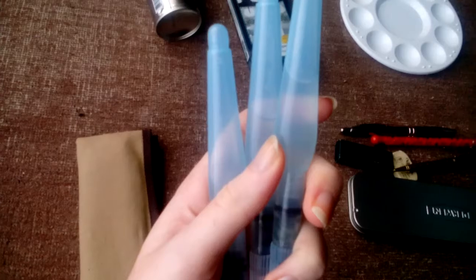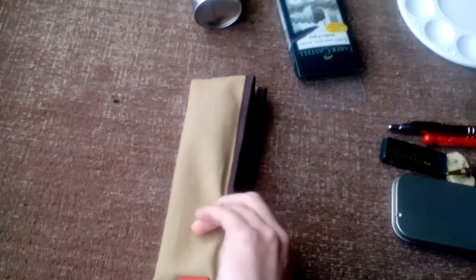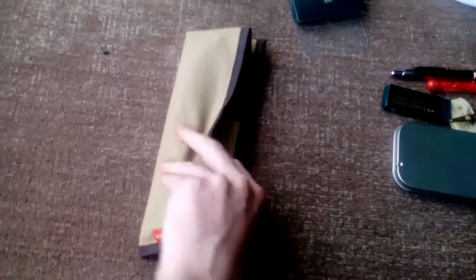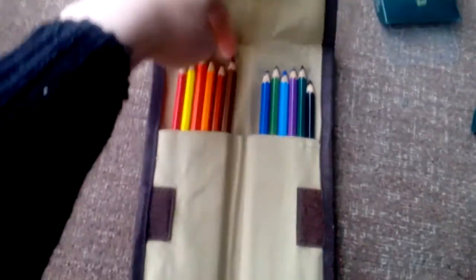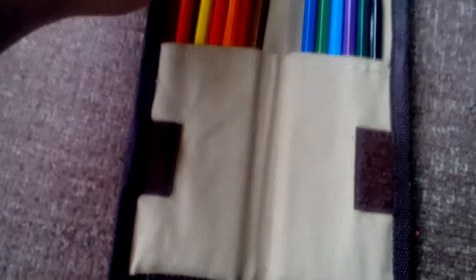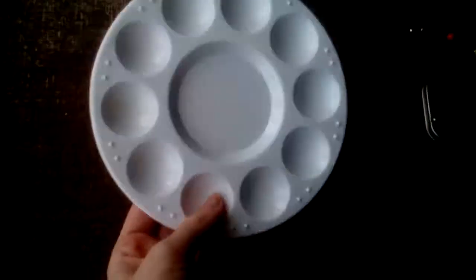In this Derwent pouch — I got it for £2.50 in a charity shop, usually five to seven pounds on Amazon — I keep my Koh-i-Noor colored pencils. I've had these since college. They're watercolor pencils, so you can use them dry or with water. There are a few oranges, a red, a yellow, browns, greens, blues, a purple, and a black.